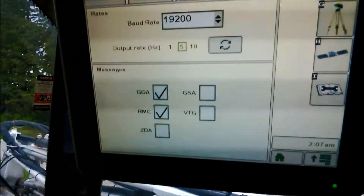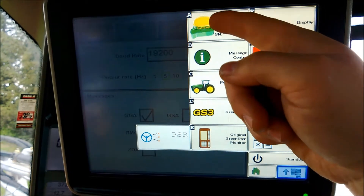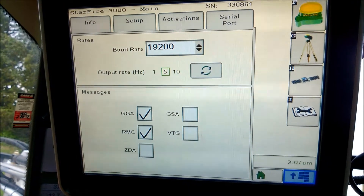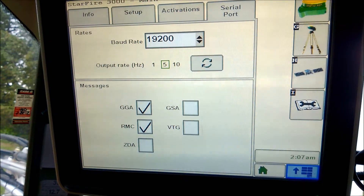On the Starfire receiver side, you need to go to your main screen and then go up to Starfire, go to your serial port — 19200 baud rate, output rate 5Hz, and GGA and RMC are selected.